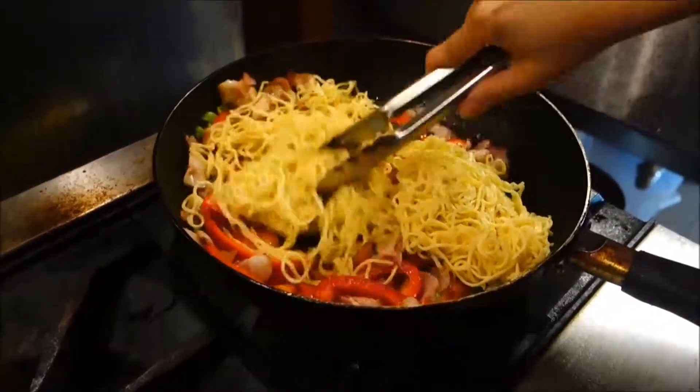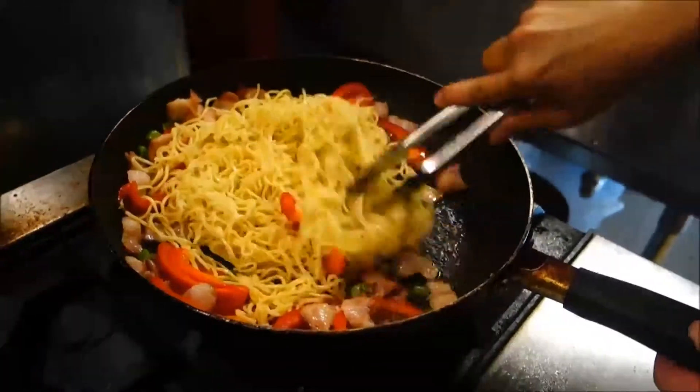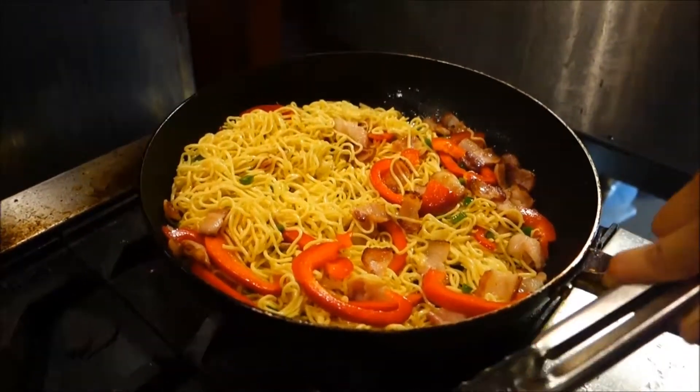Next, you're gonna add in the noodles and stir them up. Try not to break the noodles if possible because you definitely want them to be long to be able to pick them up with your chopsticks. And then kind of make sure everything is even.